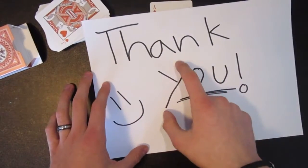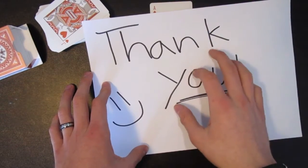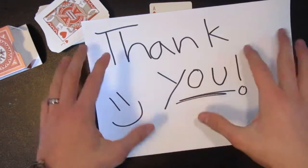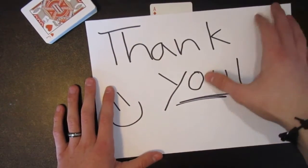Hey guys, I just want to thank you for watching. Tomorrow I will be posting another tutorial, but I decided I'm going to try to fit the performance and the explanation all in one video. I figured that would be the best decision. Thanks for watching.